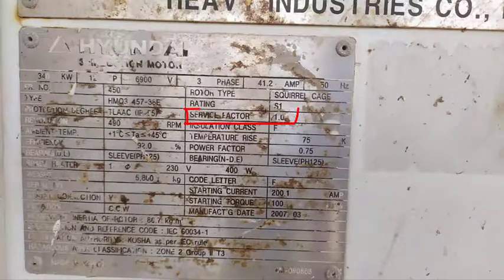Service factor is the overload percentage multiplier that the motor can handle for short periods of time during normal conditions. Here, service factor is equal to 1, which means that you can't overload this motor over the full load power. In other motors, service factor could be equal to 1.50, which means that you can overload the motor with 15% more than the full load power for a short time.